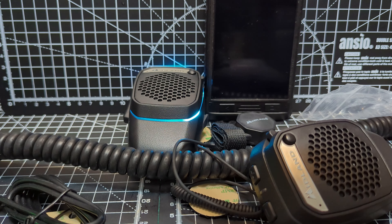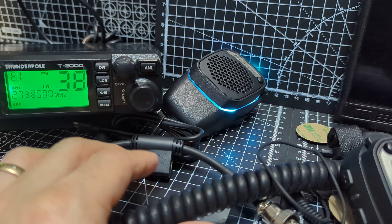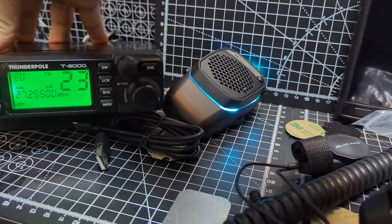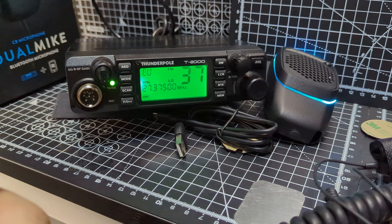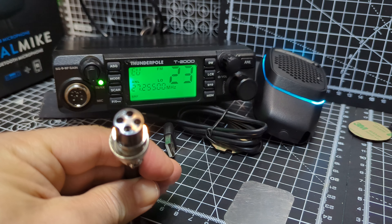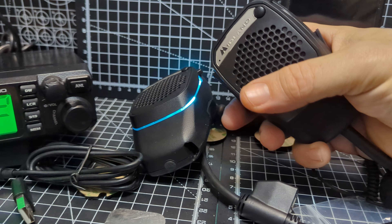Now let's just test and see if it works in the CB radio, because it's not going to work in every single one. Let's plug it in and line it up there. It's actually a four-pin one — and there's me thinking it was six-pin, but it's four-pin. So based on the fact that it's a four-pin, I probably don't want it, because I wanted a six-pin. I must have read it wrong.